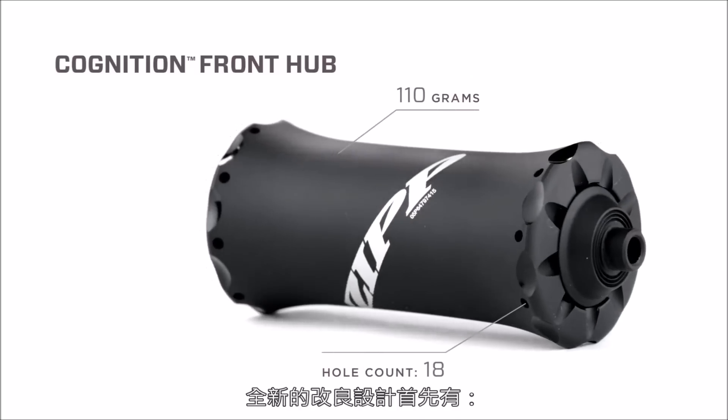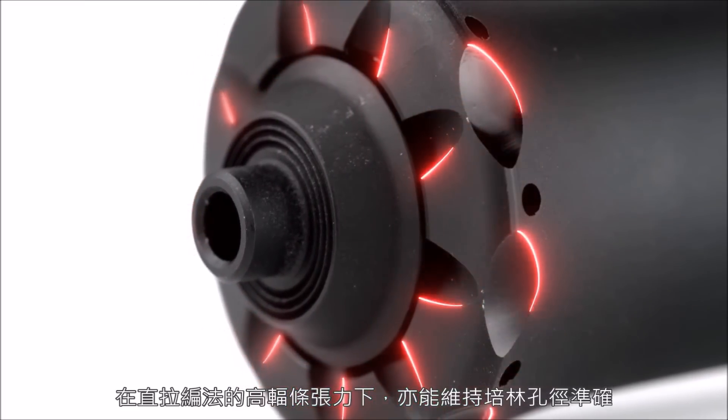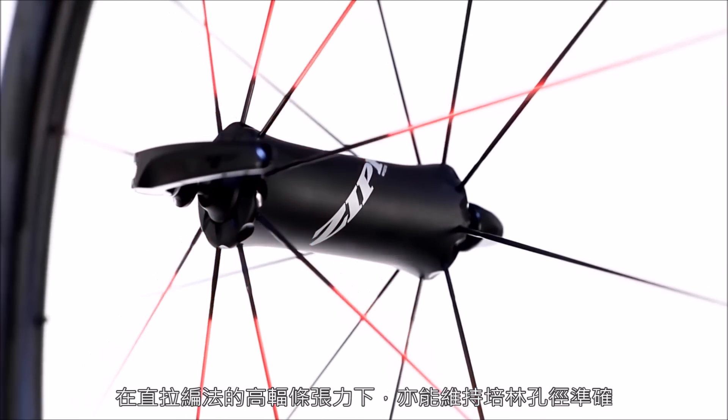The advancements start with a unique scalloped-edge front hub shell design. This maintains bearing bore diameter when high radial spoke tension is applied.